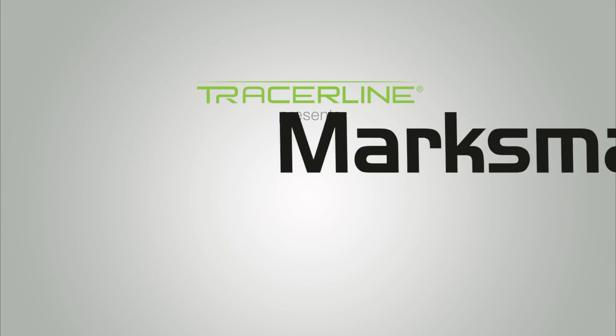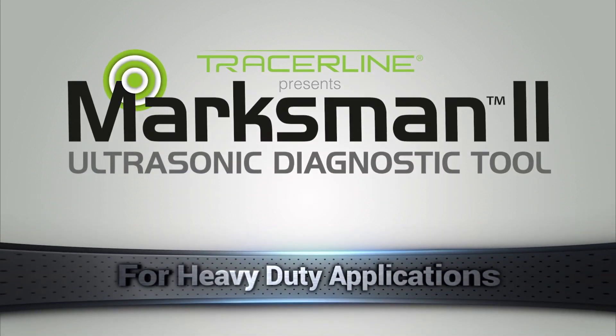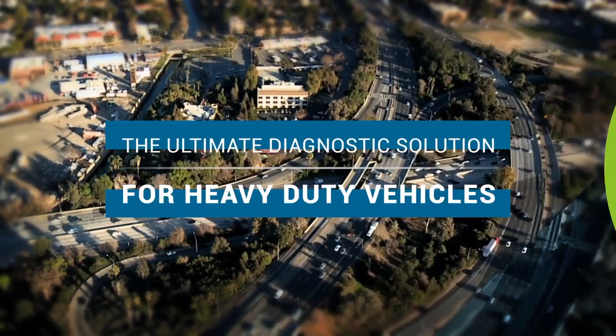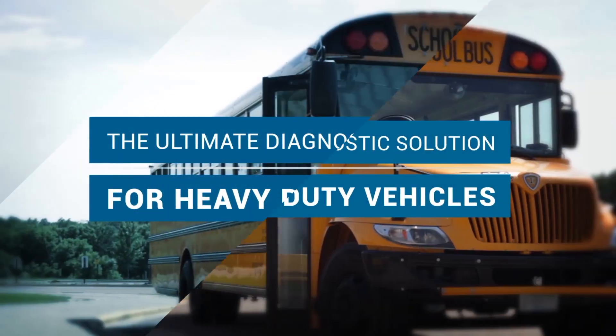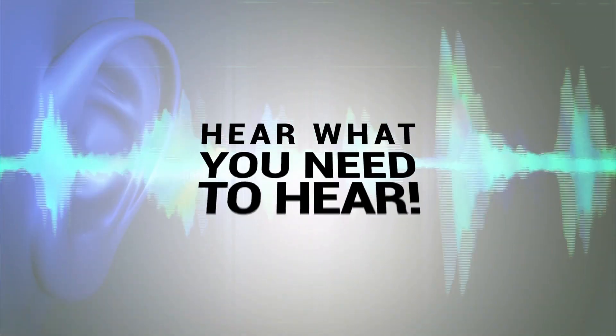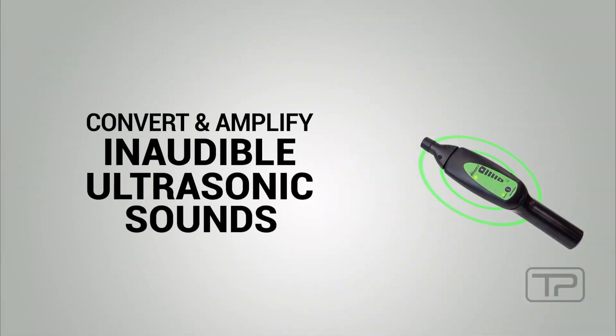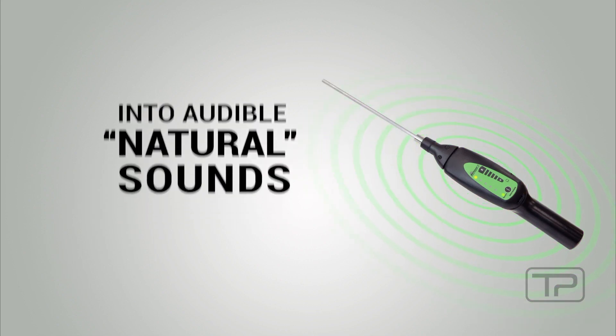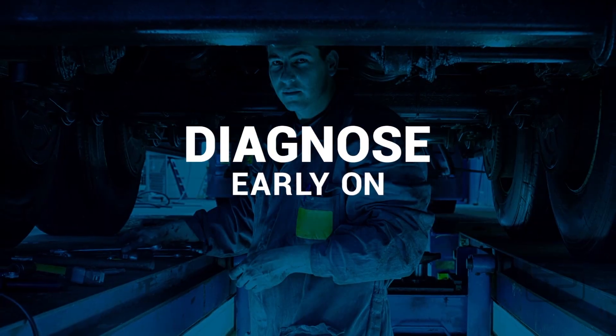Tracer Line presents the Marksman 2 ultrasonic diagnostic tool — the ultimate diagnostic solution for heavy-duty vehicles. The Marksman 2 converts and amplifies inaudible ultrasonic sounds into audible natural sounds to diagnose leaks and component wear.